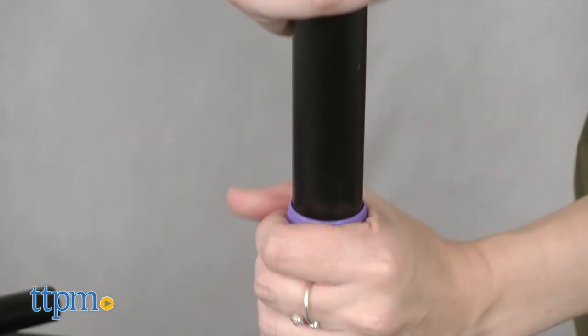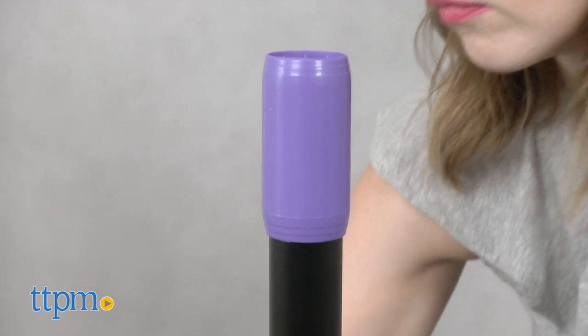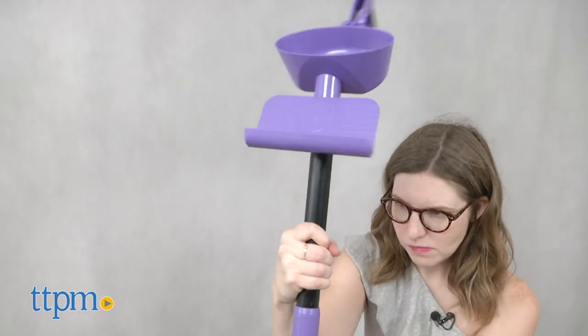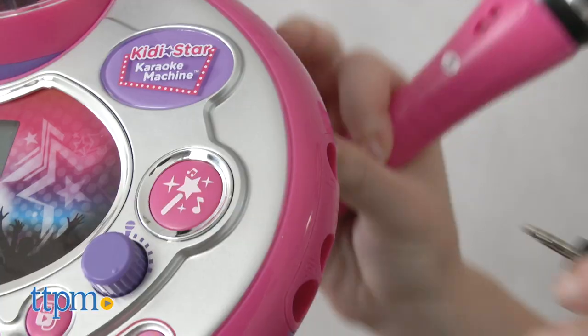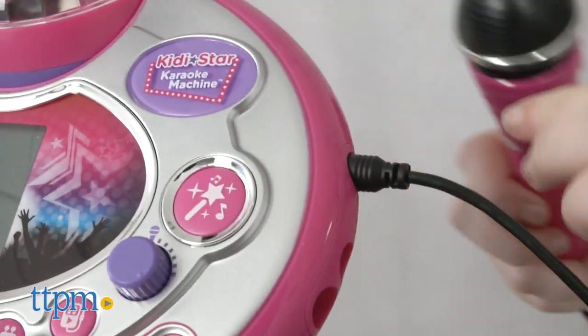There is a bit of setup required, but it doesn't take long. The main thing you'll want to note during setup is that the stand isn't adjustable once assembled, but you can remove one of the rods so it's the best size for your child. Once that's out of the way, get ready to sing it out!